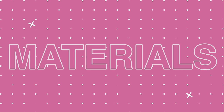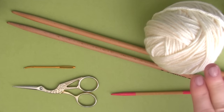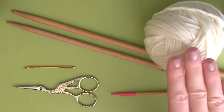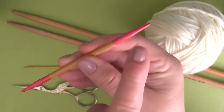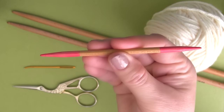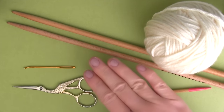For your materials, you can use absolutely any yarn and corresponding knitting needles of your choice. Here I'm using size 11 needles with No. 5 bulky weight yarn. You'll need a cable needle — I'm just using a double-pointed needle that I painted pink on the ends to help differentiate it from my regular knitting needles as I demonstrate the cable stitch patterns. And of course, scissors and a tapestry needle.